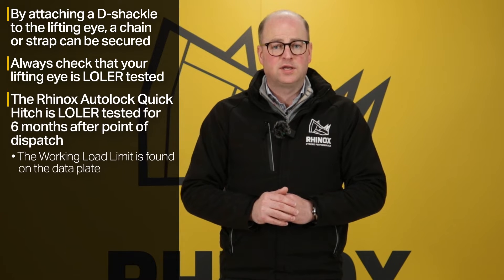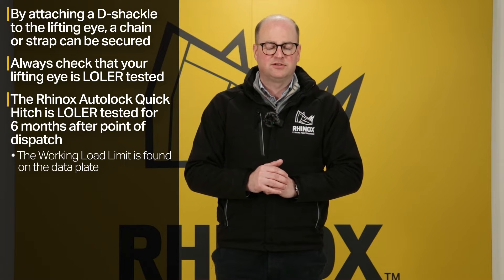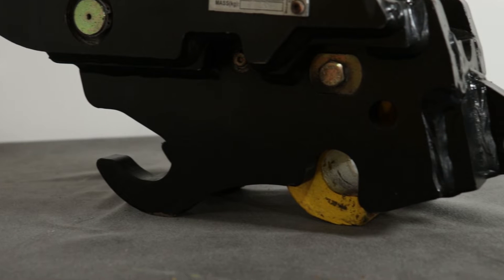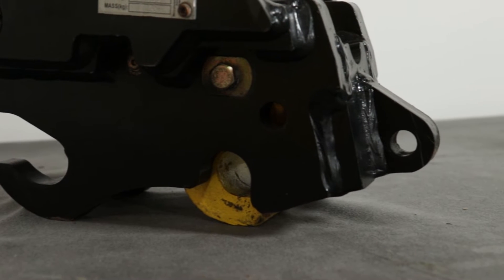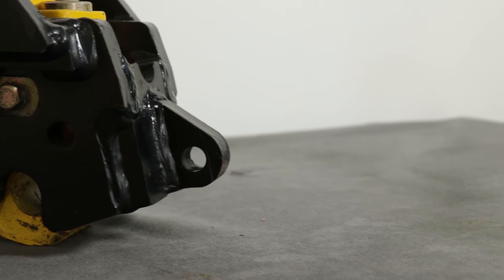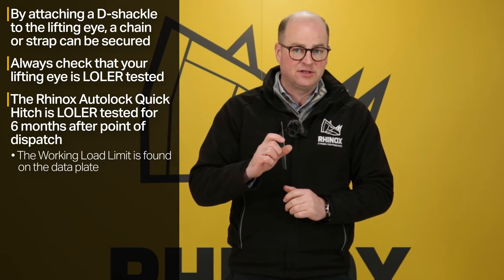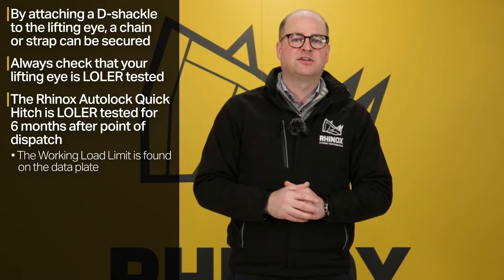The Rhinox also-lock quick hitch is LOLER tested for six months when it leaves us at point of dispatch. All Rhinox quick hitches are LOLER tested and the working load limit is on the data label on the side of the hitch, applicable for six months from the date of dispatch. So if you're looking to buy a quick hitch and you're going to need to use it for lifting, it's definitely worth making sure that it is LOLER tested and that it's current.